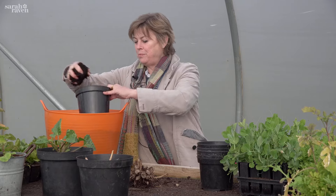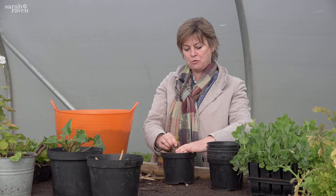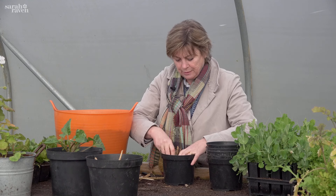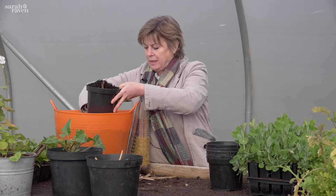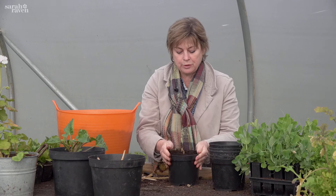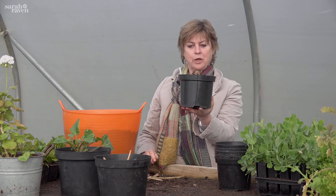I'm using a peat-free compost and you want to get a pot that holds it quite tight so that you don't waste space. The only thing that people get confused by is how deep to plant it, and you just want to do it just below the soil surface. It could not be easier - that's it, dahlia tuber planted and labeled.